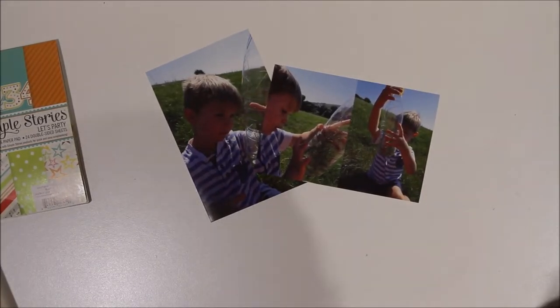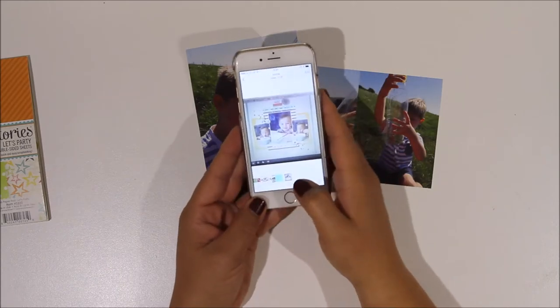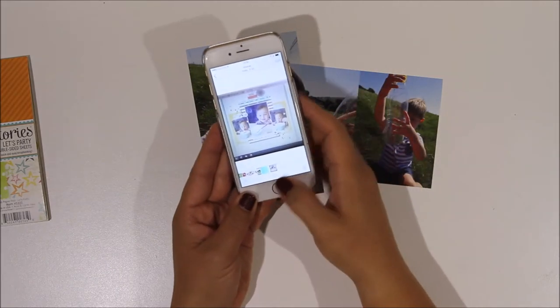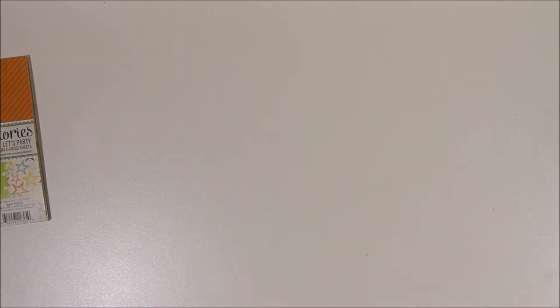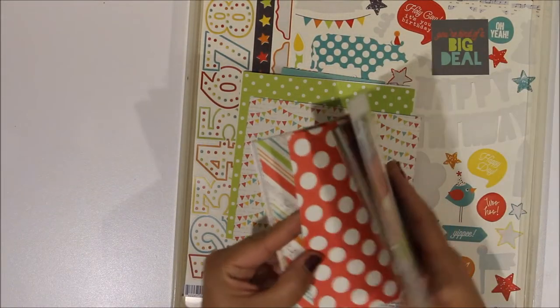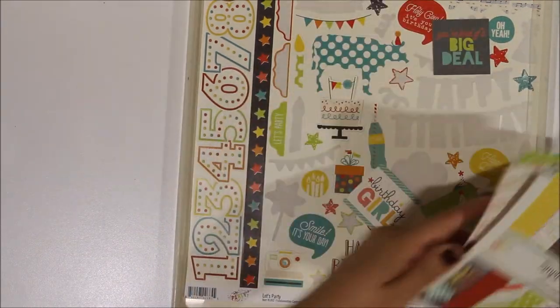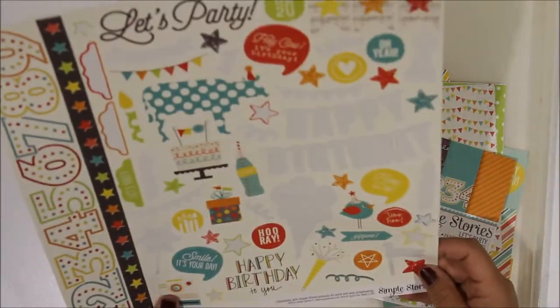Hi guys, it's Claire. I'm back with a scrapbook process video for you today and I'm inspired by this layout that's been made by the very talented Jen Shao. I think that's how you say your surname Jen, I'm sorry if it's wrong. If you head over to her website you'll be able to see the layout that she created, and I'm inspired by using the same layout as that.